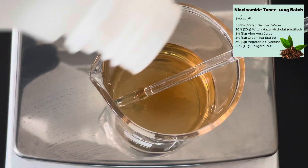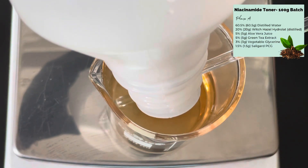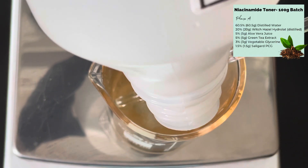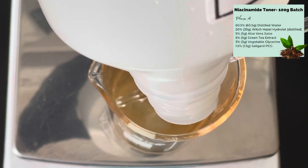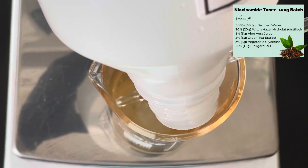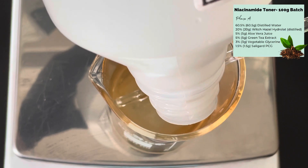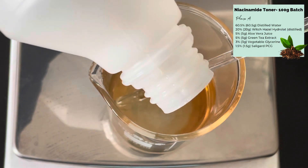Then you want to add your vegetable glycerin — this is our humectant. I always recommend adding a humectant of some sort into a formula like this. How much you add is completely up to you; I like to keep the glycerin percentage fairly low as it can be quite sticky in the final product if you add too much.